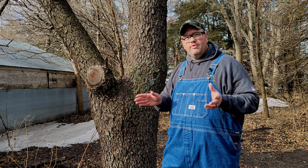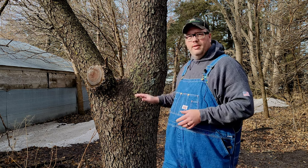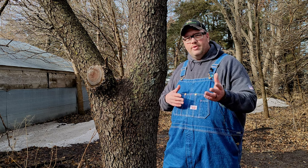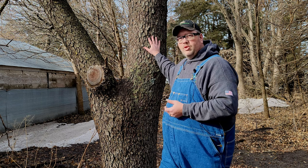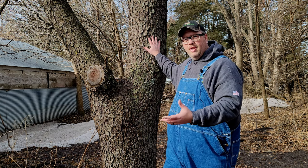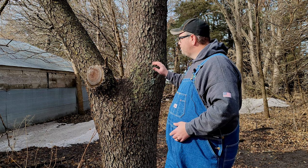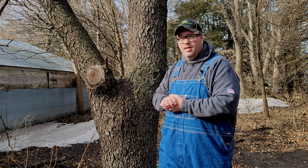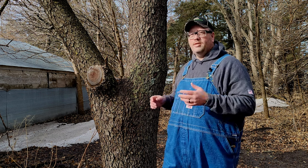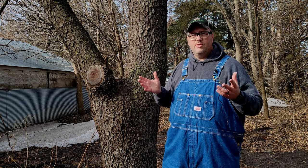Take a tree guidebook — I'll put a link for that in the description. You can buy one for whatever zone you live in and it'll show all the trees in your area. You can go by the leaves and by the bark — whether it's a compound leaf or a single leaf, needles or leaves — and basically figure out and narrow down what kind of tree you have. Learn what the bark looks like, then when you have the leaves to go by as well, you can easily identify your trees. And this time of year, basically the bark and the structure of the branches is the only thing we have to go by.